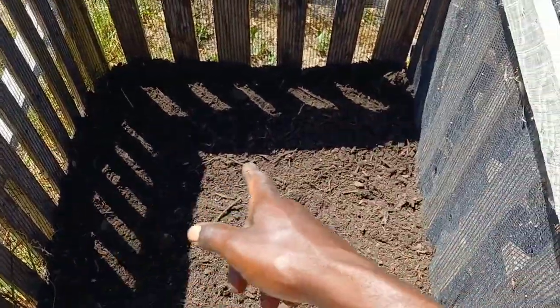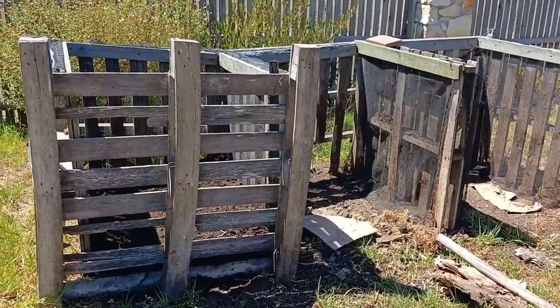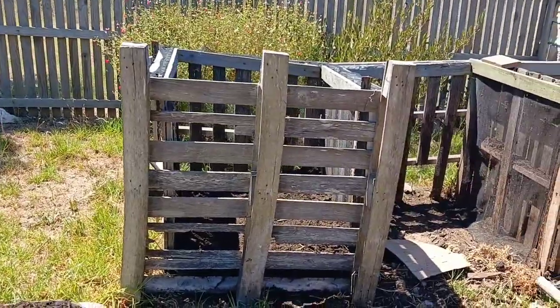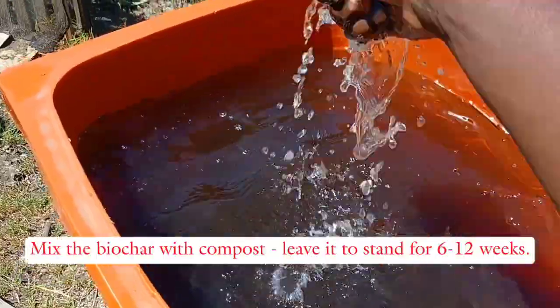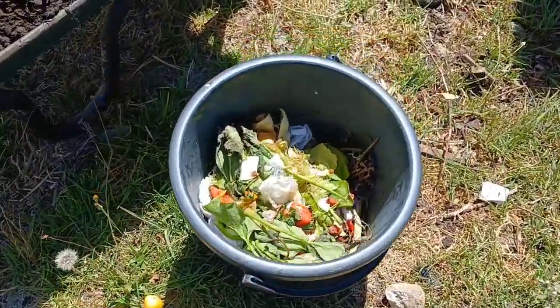Then I'll give it a good soak and repeat that process until the box is full. After that, I'll leave it for a couple of days, then turn it over into another box until it's all mixed — and while I'm doing that I'll keep watering it to make sure the compost stays moist. Once fully mixed, I'll leave it to stand for six to twelve weeks.